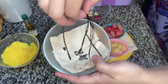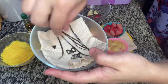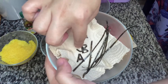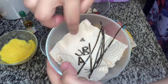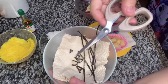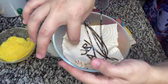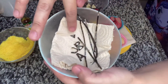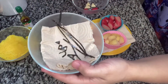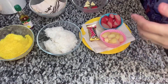From the nori sheets, I just cut a few straight lines like this. I also cut letters — A, B, C — using a fine-tip scissor to cut the nori sheets. I also cut one small triangle for our pencil later. These lines are going to be for the paper, and you'll see later how we use them.